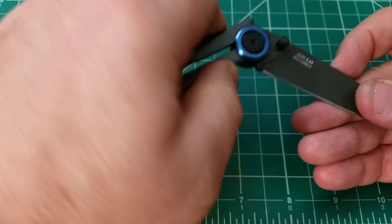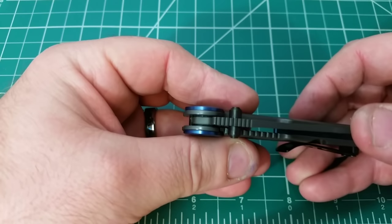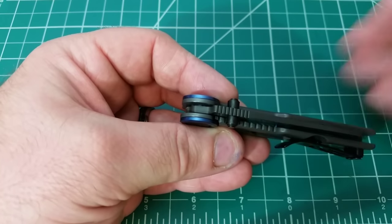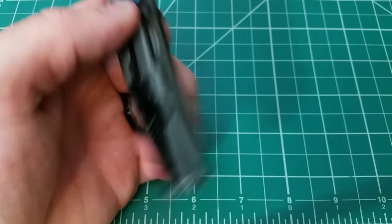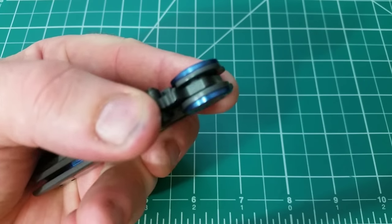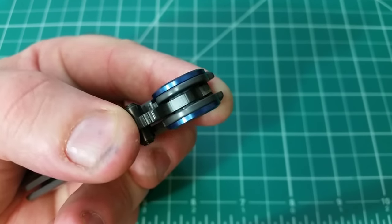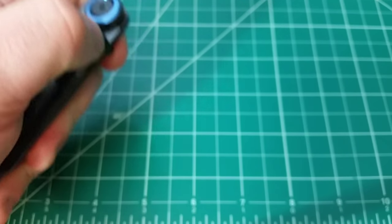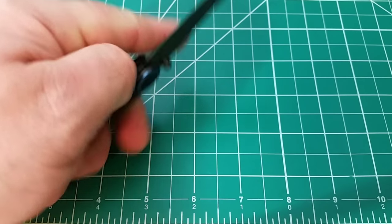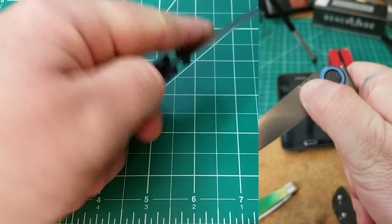As far as action goes, material-wise that's sort of been a disappointment with Kershaw's line for all of 2019. Last year and the year before, they had a lot of import knives on KVT ball bearings; this year I don't really think any of them are — they're all just on washers. This one is on Teflon. It does flick open really well, but it's not going to drop shut.